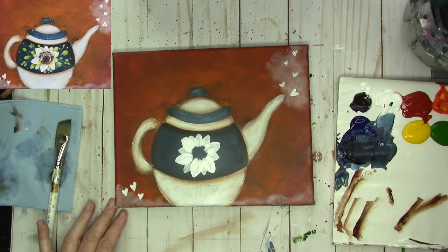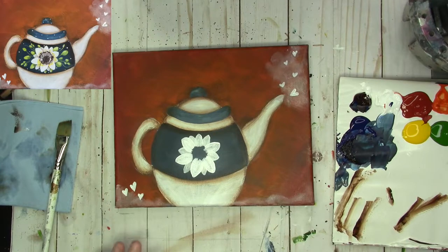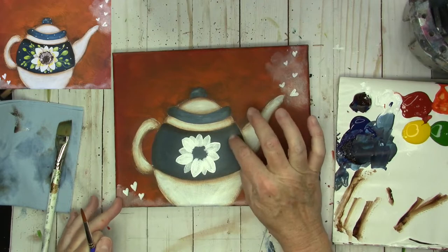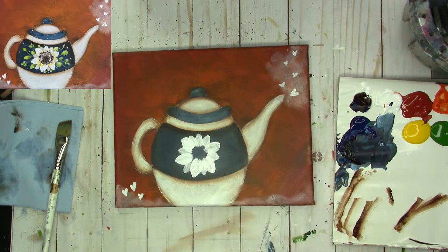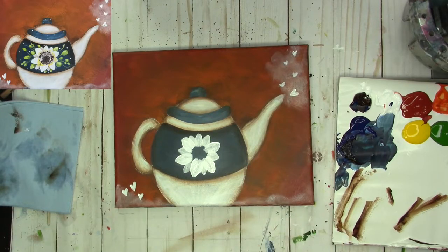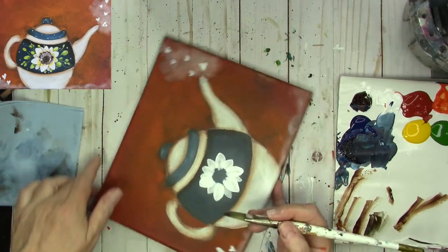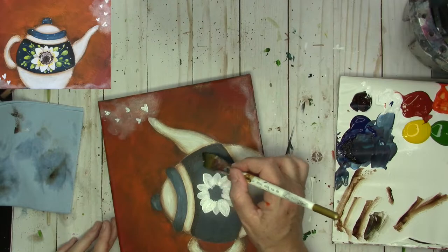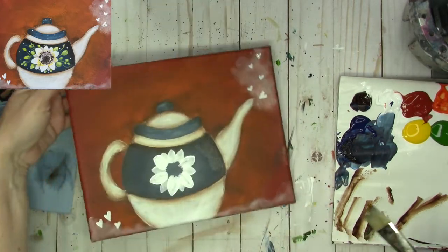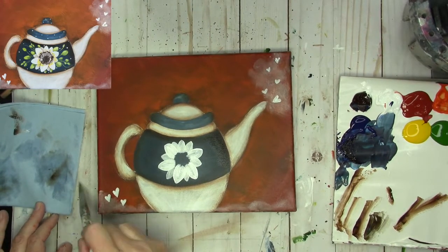That's our base. I have a little bit of white there, so I'm going to get some burnt umber and come in and just antique that a little bit, leaving the white underneath it.